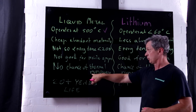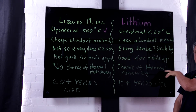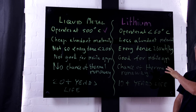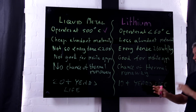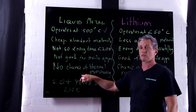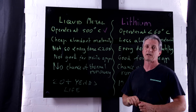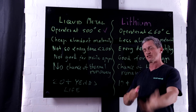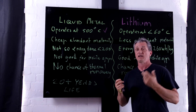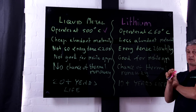Very importantly, there is no chance of thermal runaway due to the chemistries used. With lithium, there is a chance of thermal runaway — there have been some fires on some pretty sizeable systems, and there probably will continue to be. But with a liquid metal battery, it's impossible to have a fire. They also have a 20-plus year lifespan with minimal degradation during the charge-discharge cycle, and they like to be charged and discharged fully every two days, compared to a lithium solution where you've got 10-plus years if you're lucky.